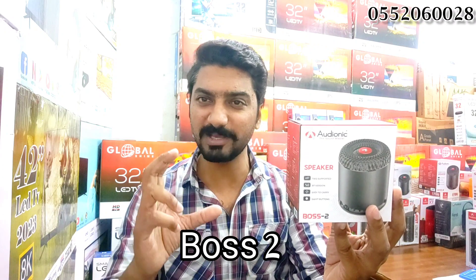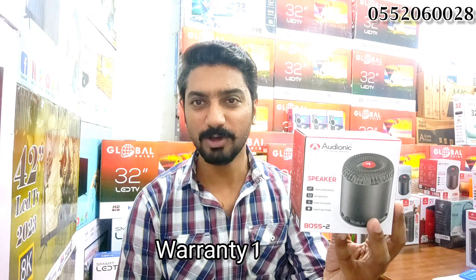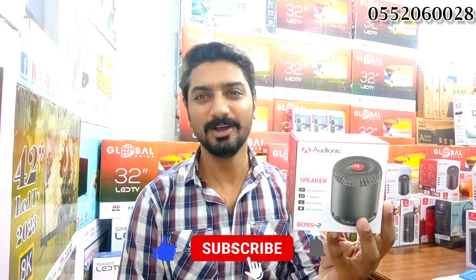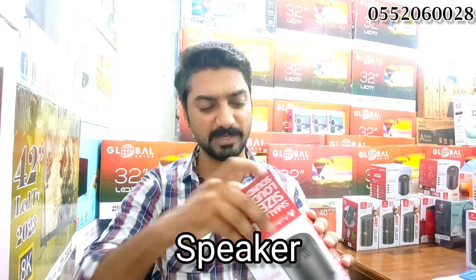It's a small speaker, and quality is great. Because this is the latest model. Before we continue, new viewers, please subscribe to the channel and like the video.